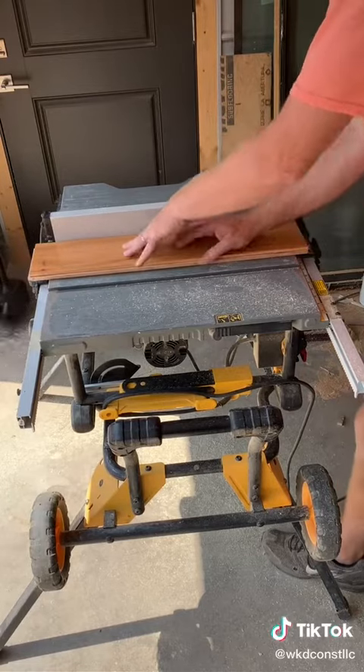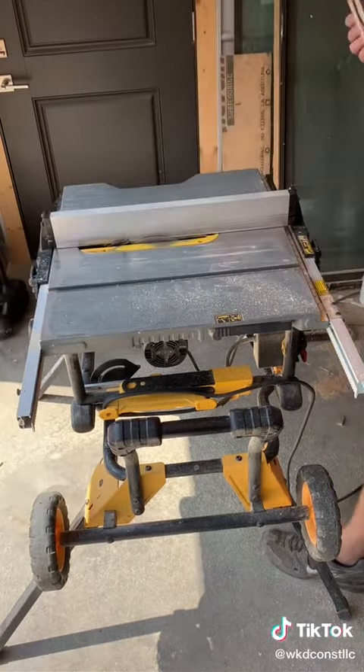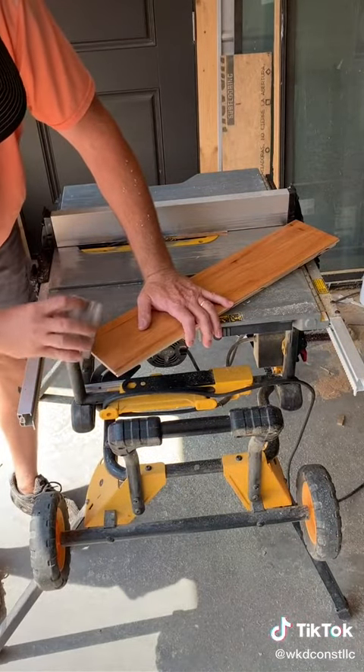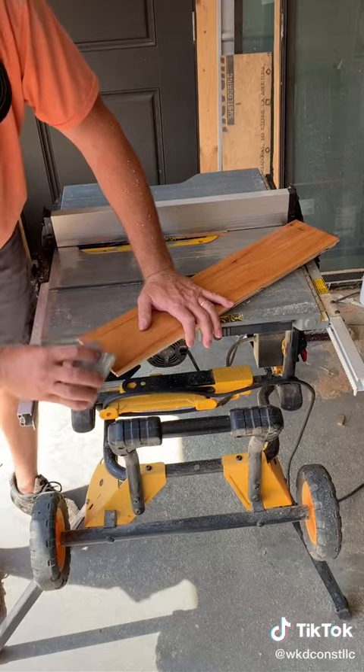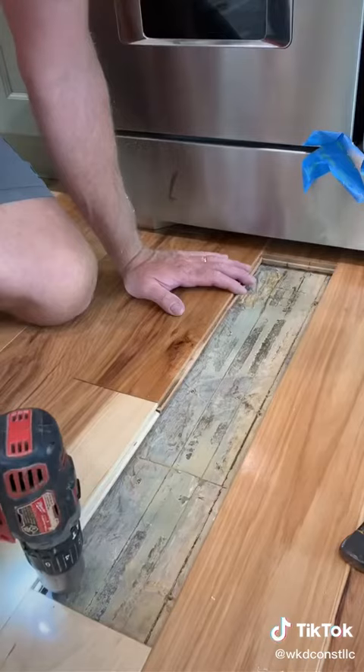I'm going to take the table saw and cut the bottom side of the groove off, leaving the tongue side on. On the ends, cut the little tongue off and the bottom of the groove off as well. This has a little micro bevel, so I'm going to sand it with a sanding sponge, just to replicate that and make it look as factory as possible.